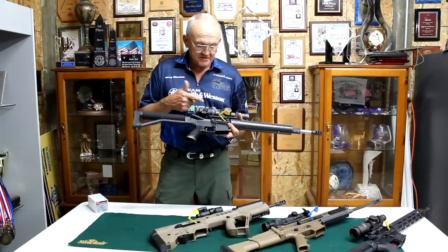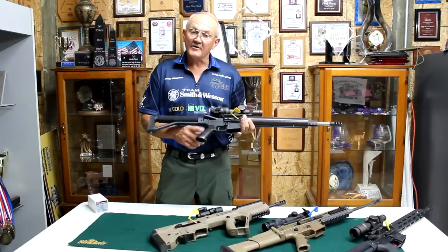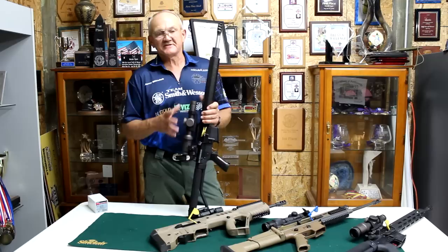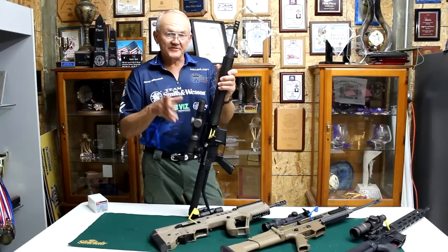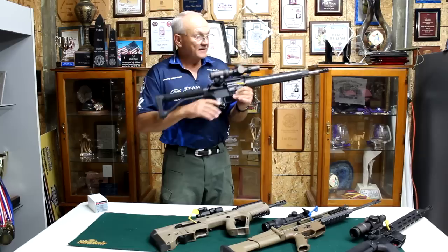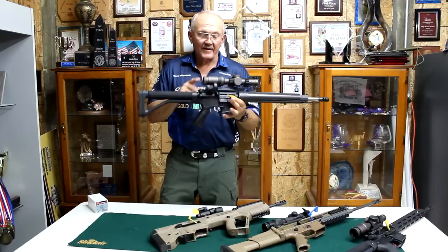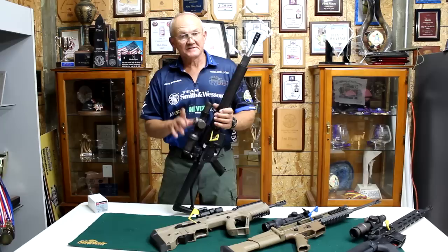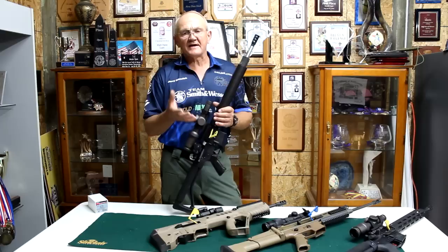It's a Smith & Wesson M&P lower. I've got a JP light bolt system in it, a Spuhr stock, an old A1 grip that I knocked all the checkering off — I like a small grip. It has an American Gold trigger in it. For optics, one good thing about an open division rifle is I can put as many optics as I want on it — I can have three bipods, seven scopes, that's all legal in that division. I want the advantages of a red dot for close work, and I can go right into my Razor 1x6, which also has a Jerry Michelek reticle with holdover calibrations out to 600 yards.